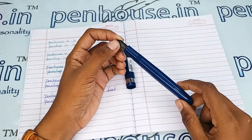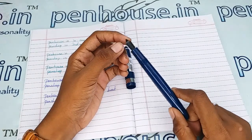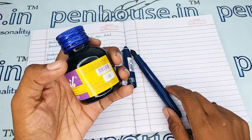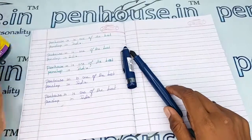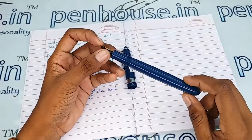Some ink bottles themselves recommend cleaning the pen with water on every fill. For example, this Brill bottle states: 'Clean your pen with water before filling with Brill — its unique formulation prevents clogging and aids quick drying on paper.' So it is clear that unless we have good cleaning and maintenance, the flow will be affected.